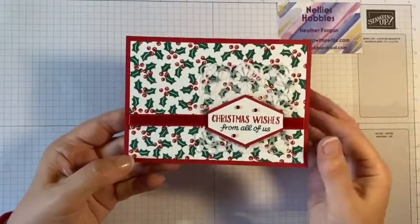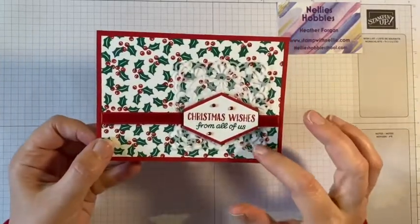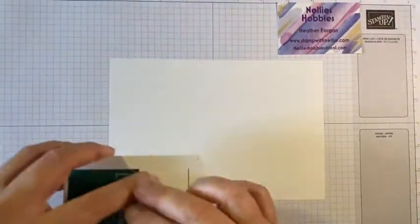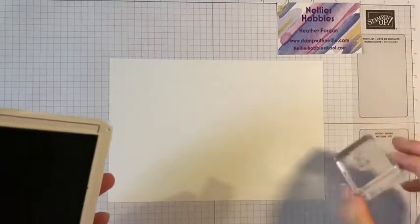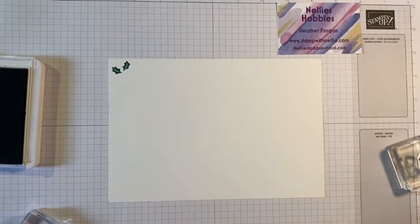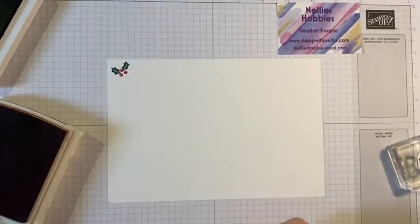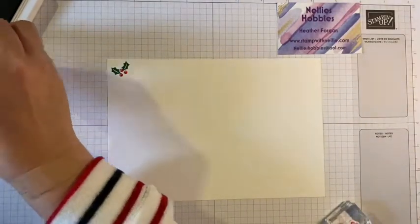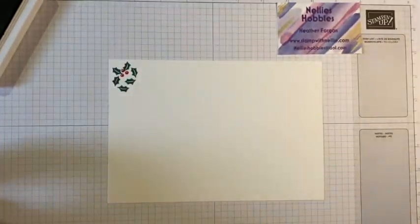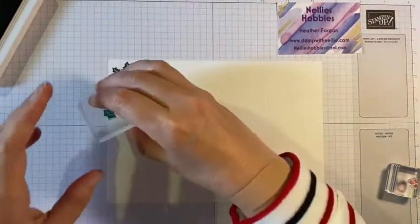Because I like this card that I shared yesterday so much, I've decided that I want to make a coordinating little gift box to go with it. So I'm going to stamp some more of that paper. I've got half a sheet of A4 whisper white and I am just going to essentially fill this with the little leaves in shaded spruce and the little berries in real red, just filling the space as much as I need to with these images - it doesn't have to be precise, just give that impression of a lovely sheet of designer series paper.